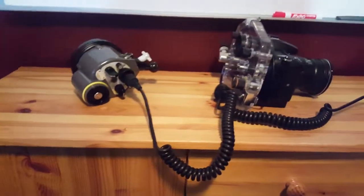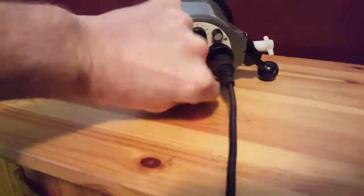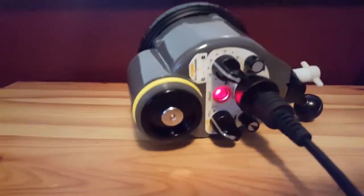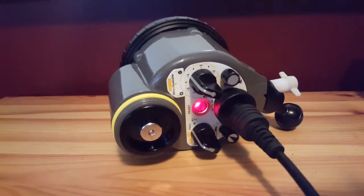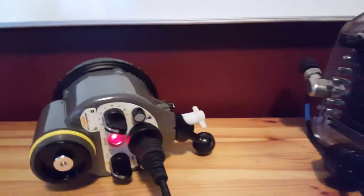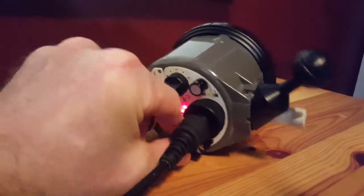It just triggers out through the cords into the dual strobe. I've got it sort of Frankensteined here just for demonstration purposes. I'll turn this on — the red is the ready light, meaning it's ready to flash. That came on pretty quickly because I just had it on; otherwise you'd hear it rev up like any other strobe.